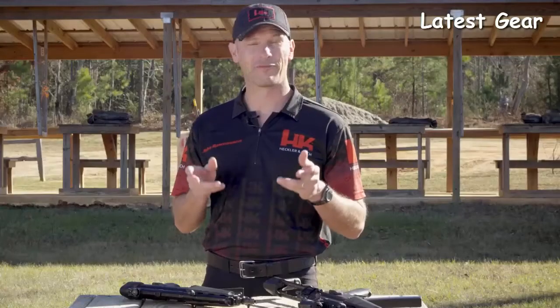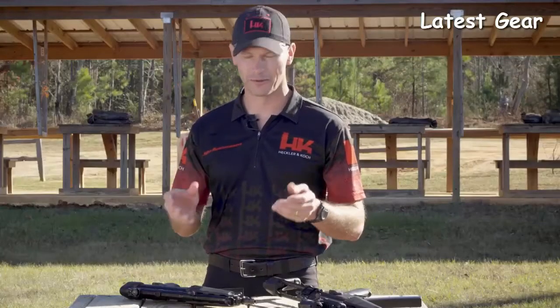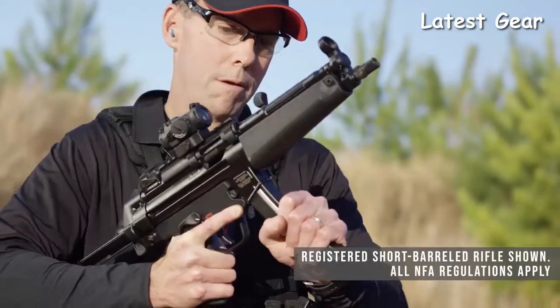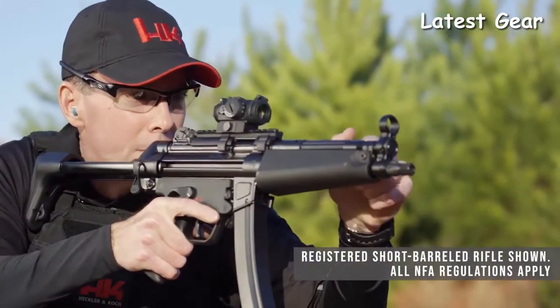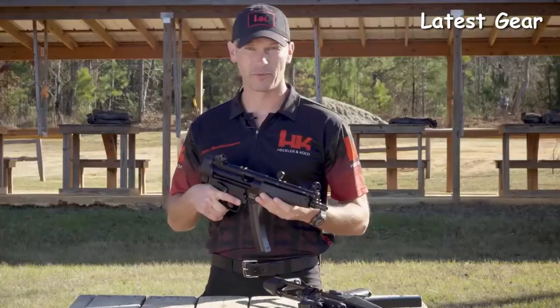Sure, there have been clones, but a real German-made HK MP5 style firearm has been unavailable. But now, after a long and painful wait, it's here — the HK SP5. The SP5 is an all German-made, 9-millimeter roller-delayed blowback action sporting pistol. It ships standard with a rugged nylon case, two 30-round curved magazines, a sling, and a sight tool.